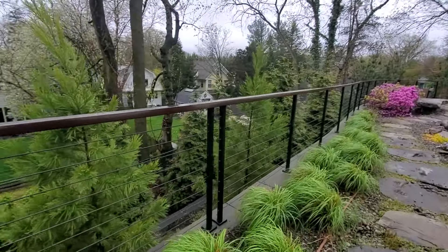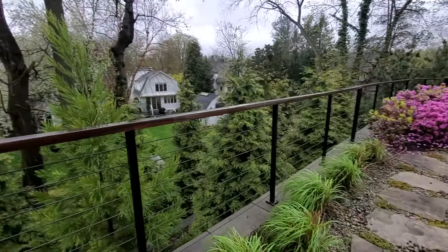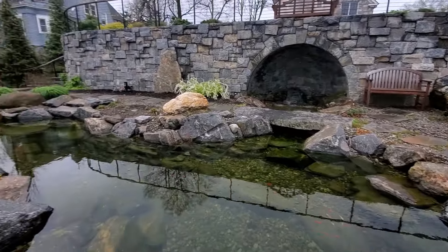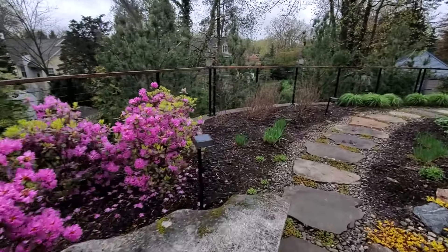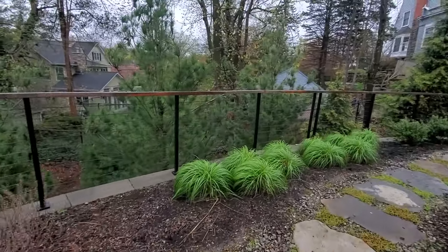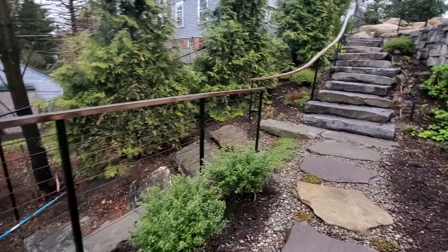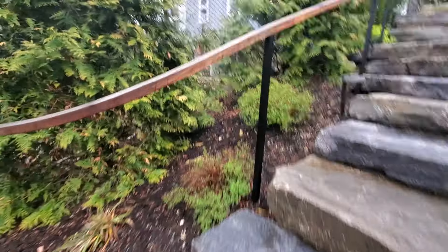We'll sand all of these handrails. I wouldn't mind doing a test area on this to see how time and labor-intensive that is, so I can give a proper price. It's going to be a joy to make this look awesome. First things first — the most serious issue is doing our test area.